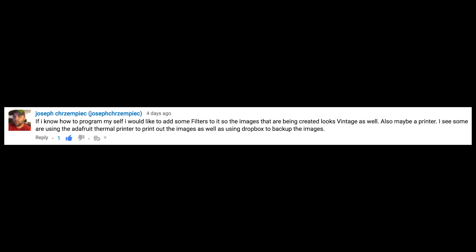If I knew how to program myself, I would like to add some filters so that the images being created look vintage as well. Also, maybe a printer. I see some are using the Adafruit thermal printer to print out the images as well as using Dropbox to back up the images. You are speaking my language. And if any of you know of any good Python image editing libraries that will work with this type of screen, please let me know in the comments below. I also saw the Adafruit post of using a thermal printer to print out images, so I done went and got myself a cheap one.